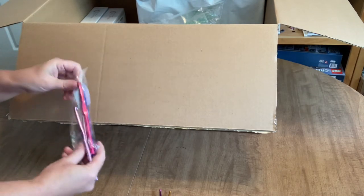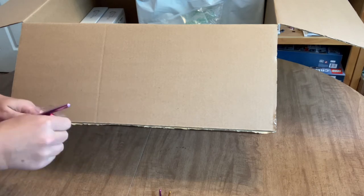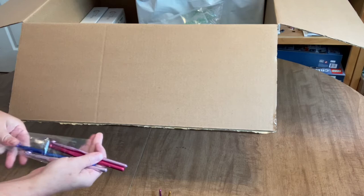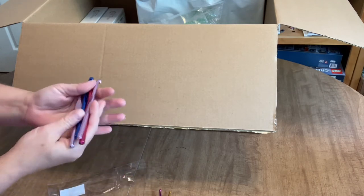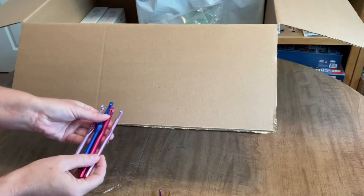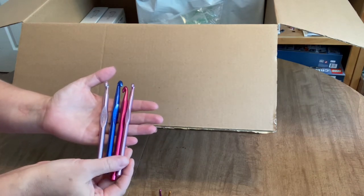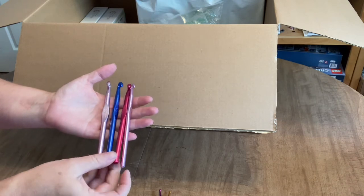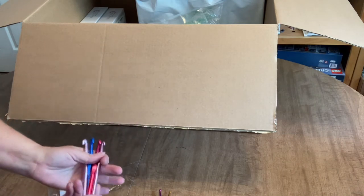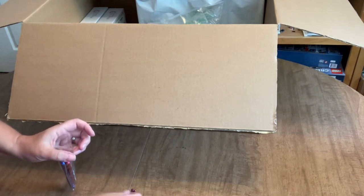I also ordered some even larger hooks — a 10, a 9, an 8, and a 6.5. The 6.5 is a frequently used size for me so that'll come in handy. But what I really needed was the eight. I might do something with the ten — we'll see.